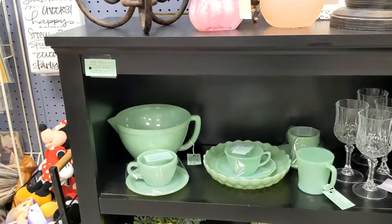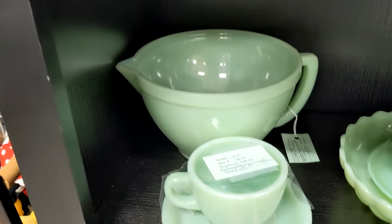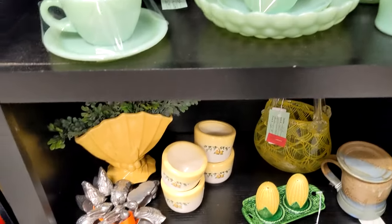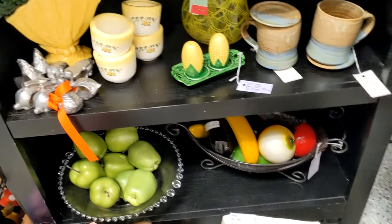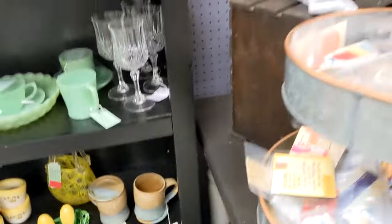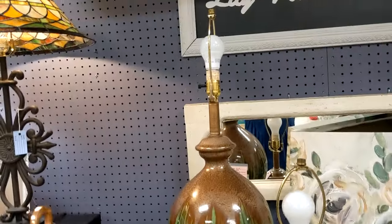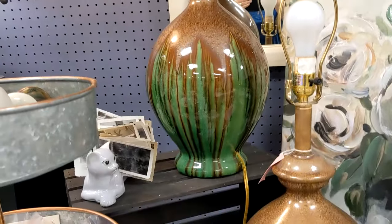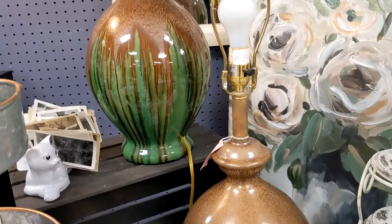On this first shelf I have some jadeite. I already showed you this table but I'll take you a little bit closer — there are some mid-century lamps. I had these in my living room but I changed my living room a little bit and brought the lamps in here.